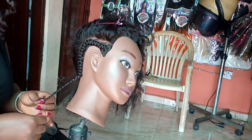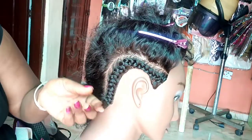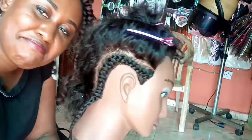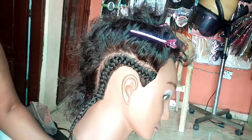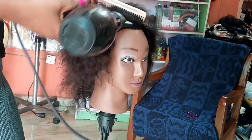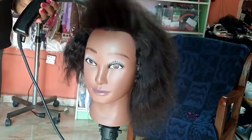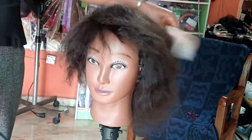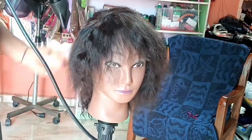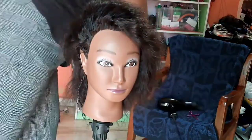Next I decided to blow-dry the hair. I'm not sure blow-drying is a great idea because I actually prefer the texture after it air-dried. Blow-drying made the hair more silky, and at that point I could see the origin of the hair more clearly — it looks like a zero-porosity natural hair.